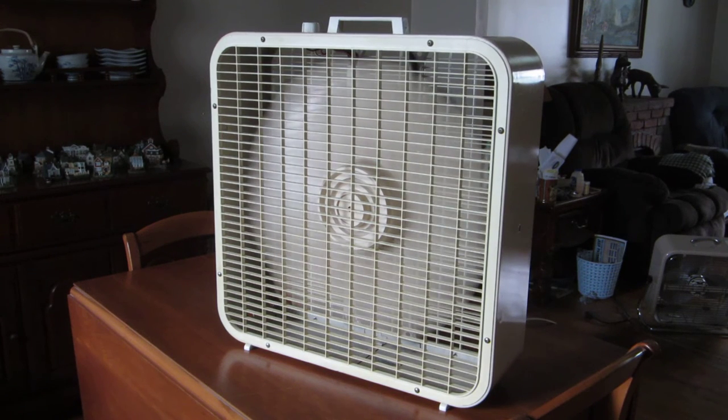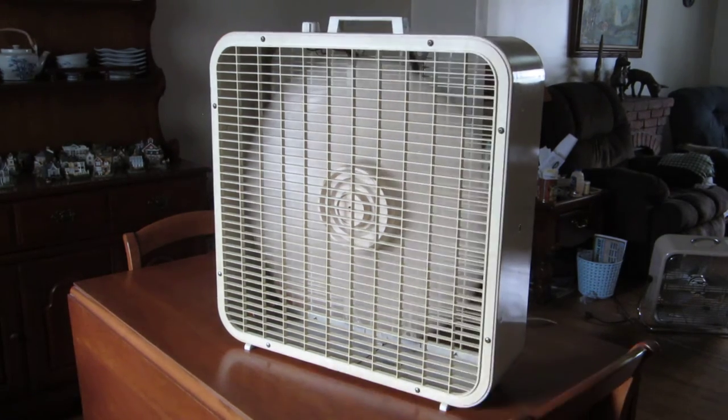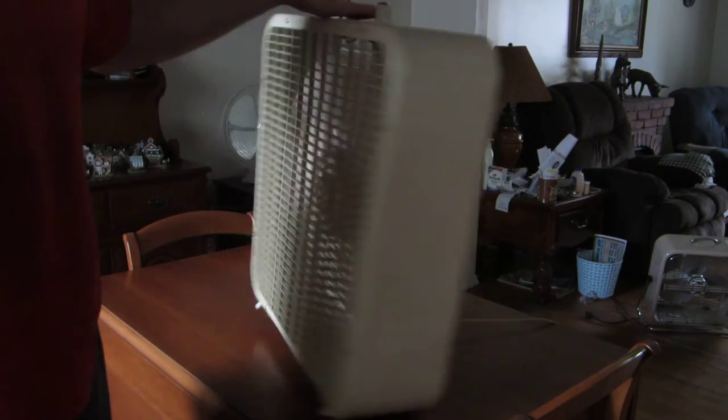Starting up to high speed. And we'll go ahead and shut the fan off and flip it around to show you the back.